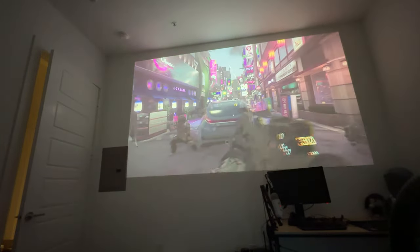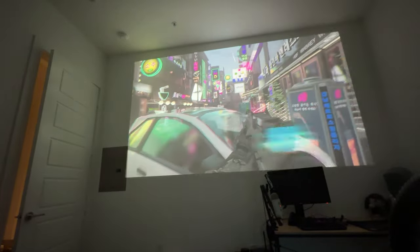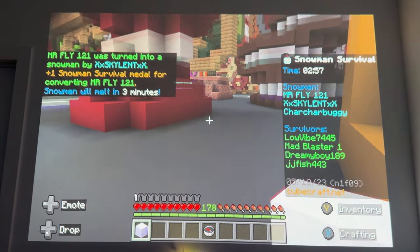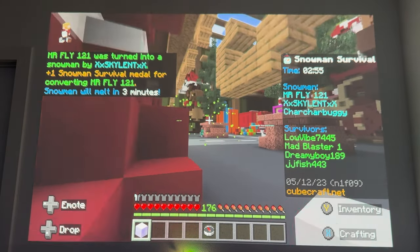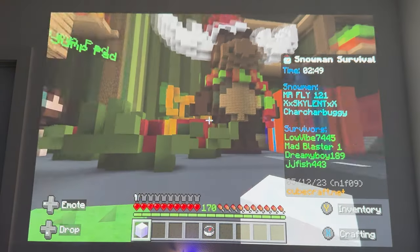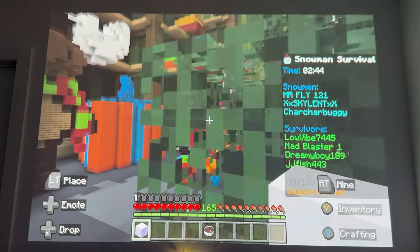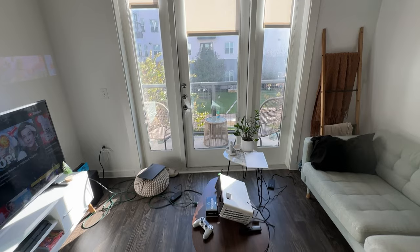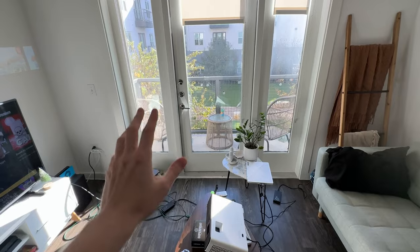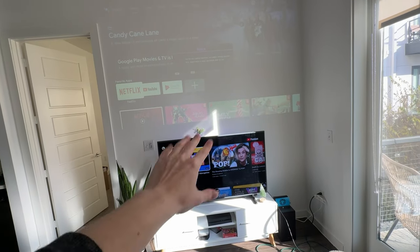Some caveats: being a short throw projector, the edges can be a little more blurry — the corners are slightly more blurred than the center. But overall, with such a big screen, you'll have a really immersive experience, as long as it is perfectly dark wherever you have this projector. You need blackout curtains, a basement, or it needs to be midnight with all the lights off. You are not going to be using this thrown out into your living room.